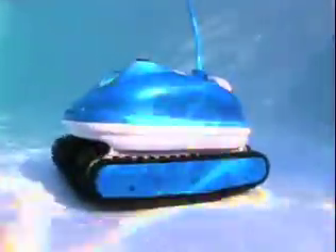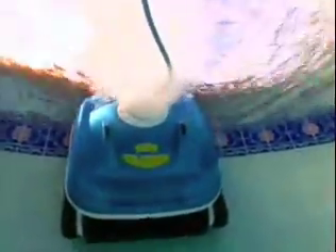The Nitro Wall Scrubber has three motors — two extra powerful drive motors that allow the wall scrubber to easily climb steep inclines and maneuver over and around any obstacle. The two drive motors also enable the cleaner to turn on a dime for quick and efficient navigation. The vacuum motor's cyclonic suction completely removes the debris, circulates and filters the water. This can save you up to 50% on your chemical costs.